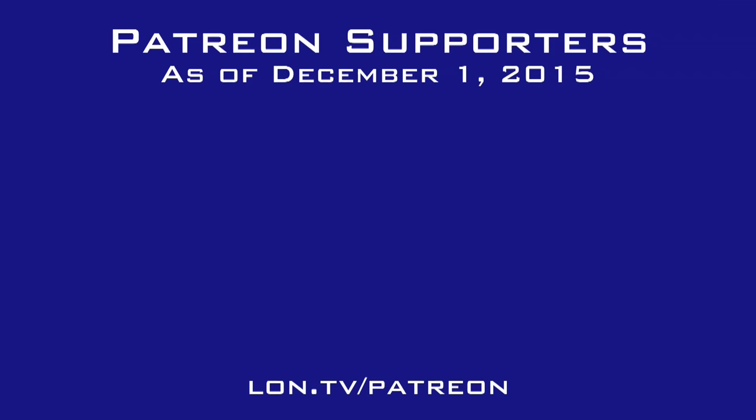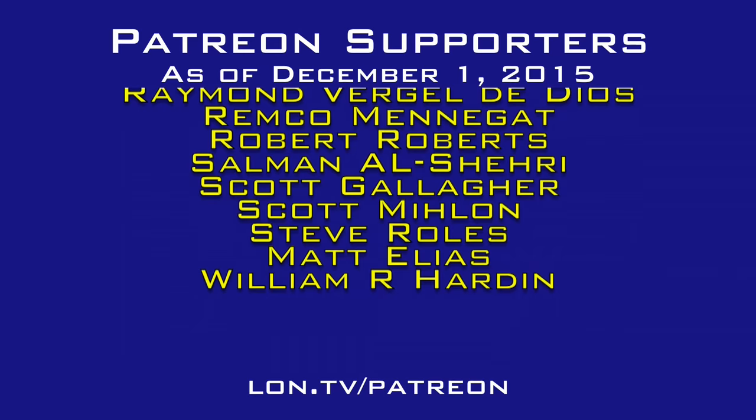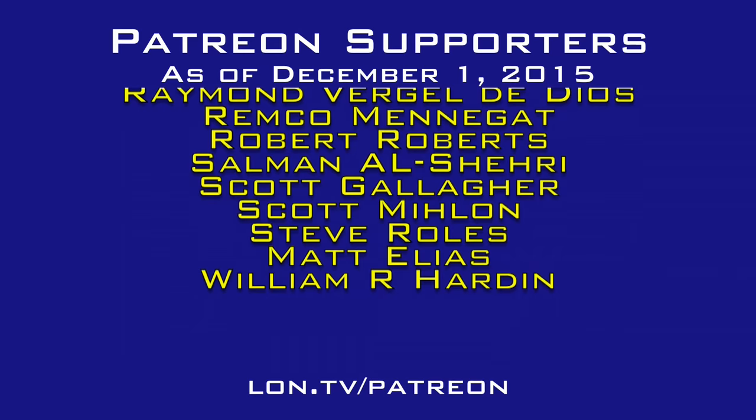That is the Acer Revo Build — $179 with keyboard and mouse. Not too bad for basic tasks and video playback; not so good for gaming. This is Lon Seidman. Thanks for watching. This channel is brought to you by the generosity of my Patreon supporters — if you find the channel helpful, you can contribute for as little as a dollar a month at lon.tv/patreon.